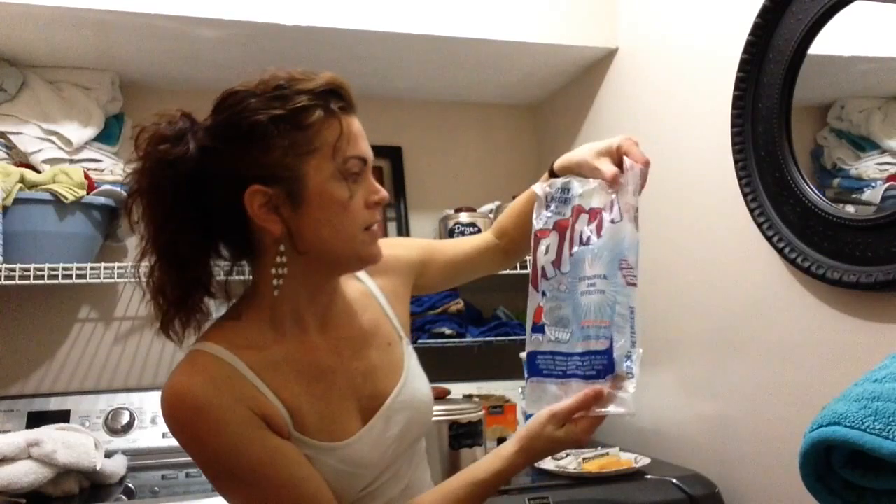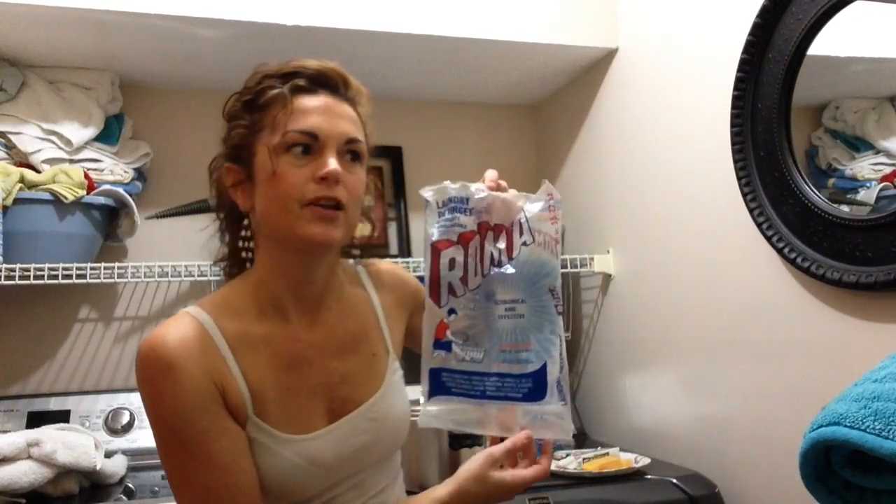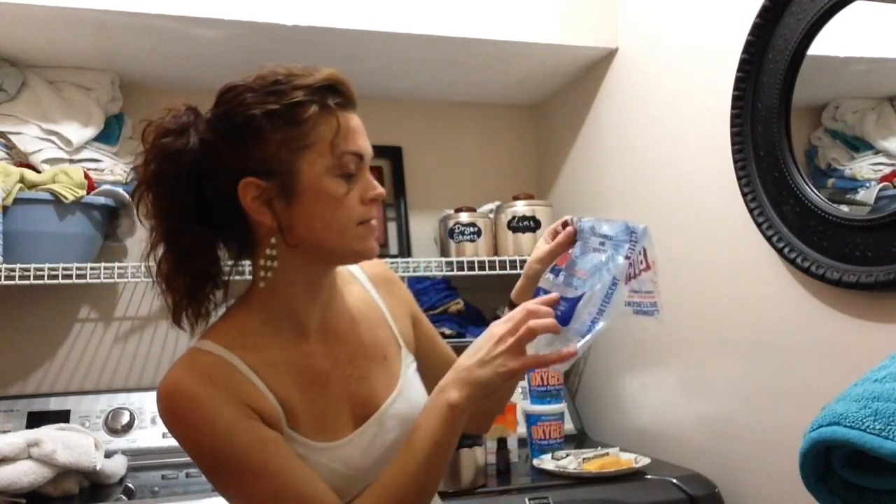And any kind of phosphate-free powdered laundry detergent. There's probably more earth-friendly brands, but this is just what I happen to have for the video. You're going to use about half of this bag — this bag is 35 ounces, so about 17 ounces of this.